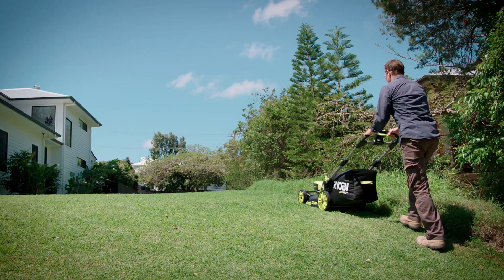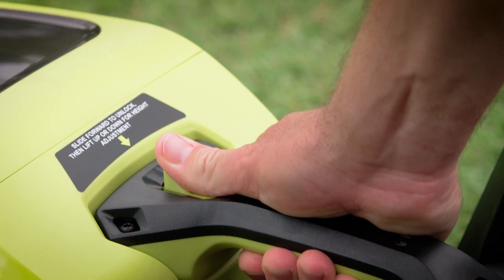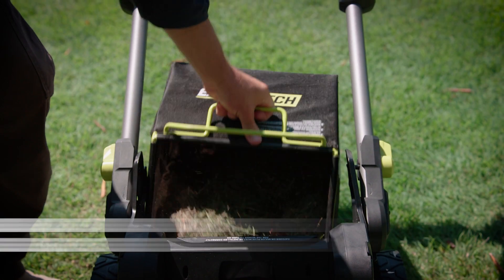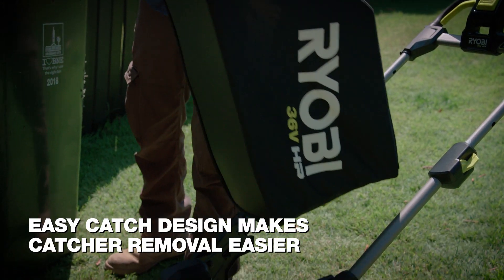Self-propelled mowers are so handy if your lawn has a slope. The mower has this innovative ten-step height adjustment built into the carry handle. And check out this easy catch doorless design — simply reach straight through the handles to remove or replace the catcher.